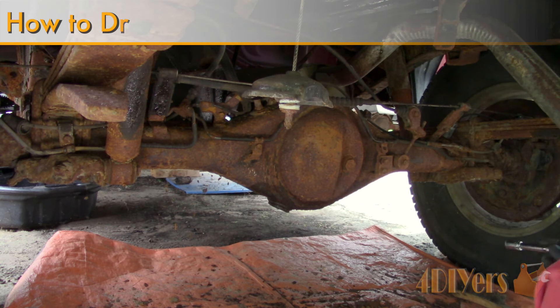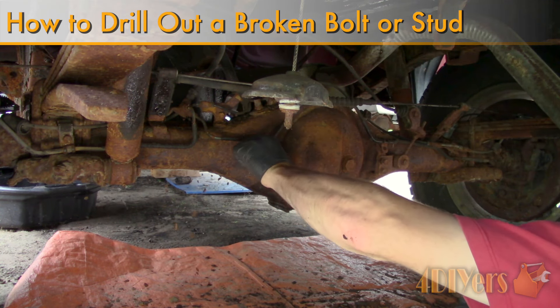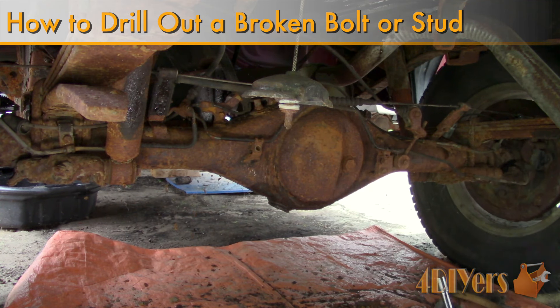Hello viewers, 4DIYers here with another tutorial video for everyone. In this particular video I'll be doing a demonstration on how to drill out a broken bolt and clean the threads out using a tap.